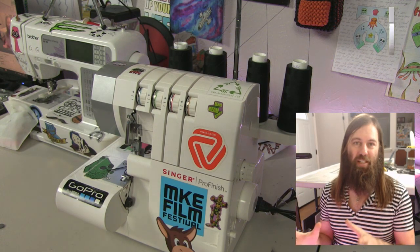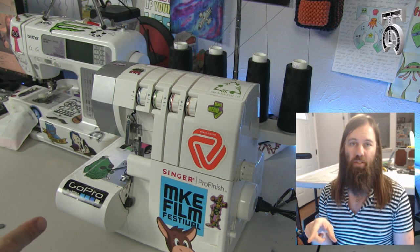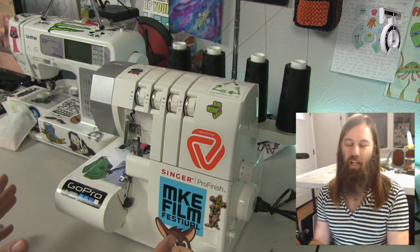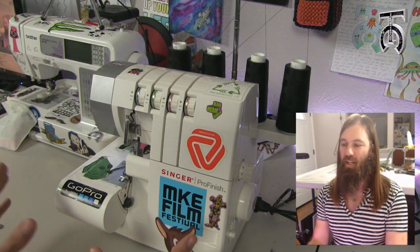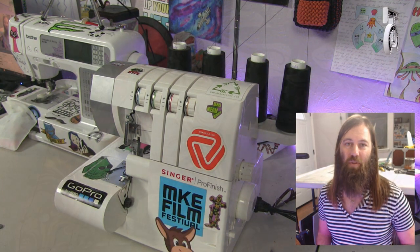That is the basics for how to thread and use this serger. The cool thing is that these threads last for a really long time, so you shouldn't have to re-thread this for a while. I really hope you guys didn't get too frustrated — if you didn't get this on your first try, this is not easy to do. Don't feel bad if you didn't get this right away; I had to practice this at least 20 times when I first got this machine. But once I got it, I started making some really cool stuff with it.